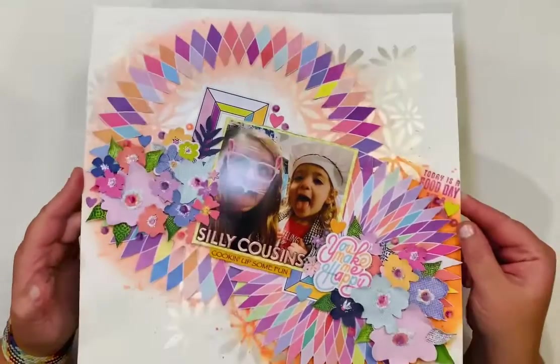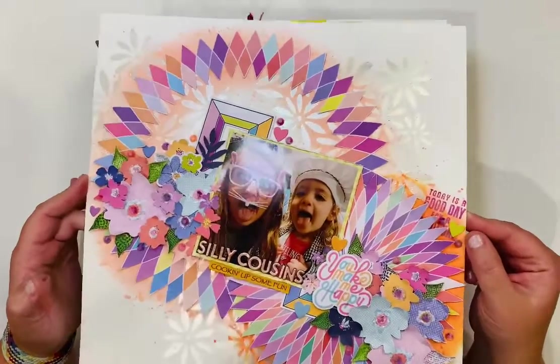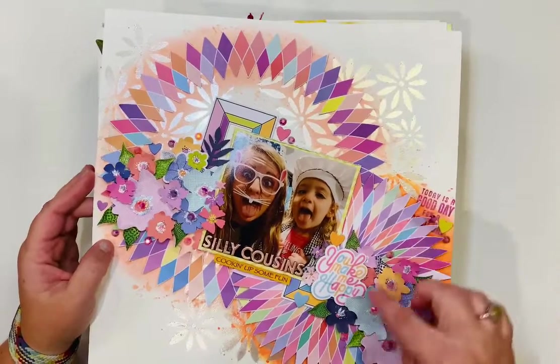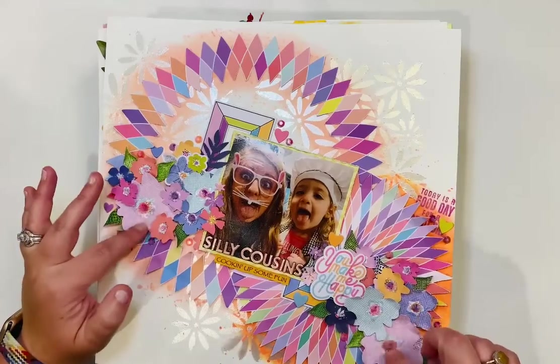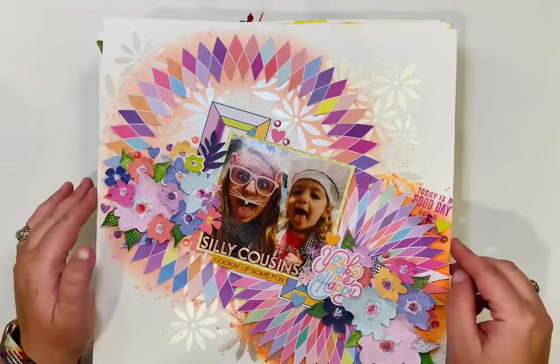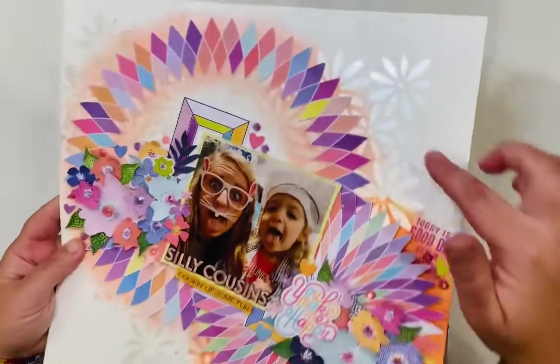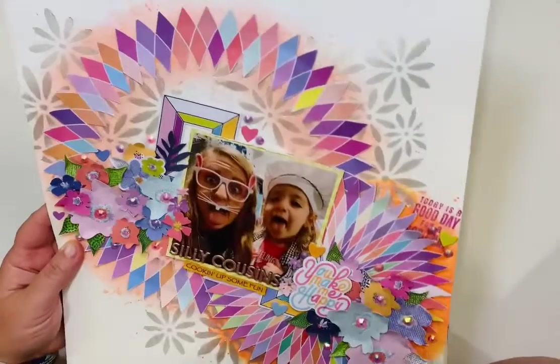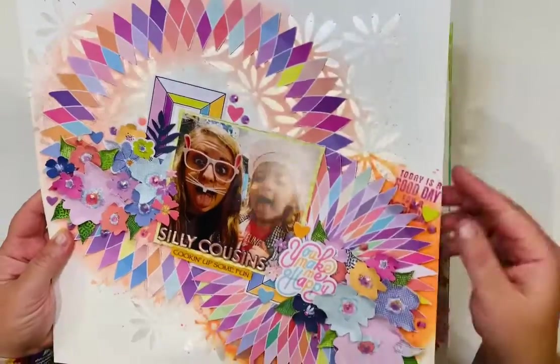This is a fun one — another Hip Kit Club kit. The paper and embellishments were from a patterned paper that I fussy cut. The stencil on the background is a Big Boot and stencil, and I think that's glimmer paste or glacier paste used with it.